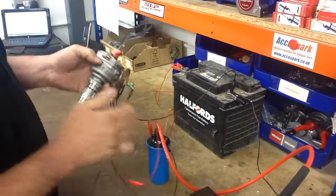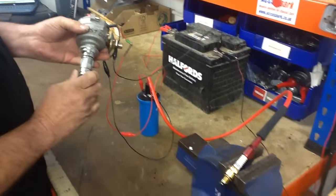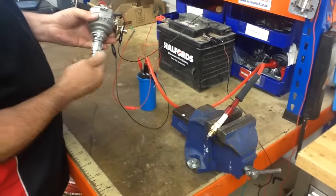And now hopefully when I turn that, it should operate the spark plug. Can you see that?